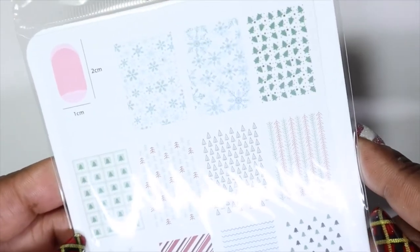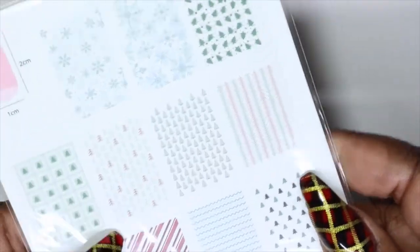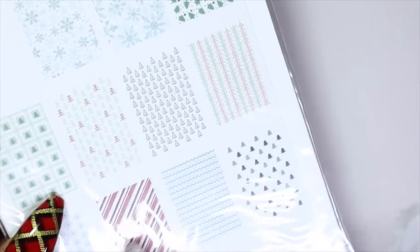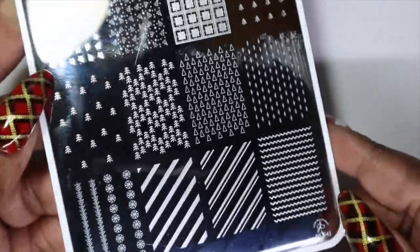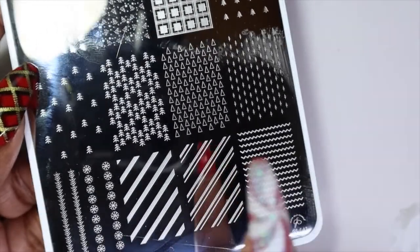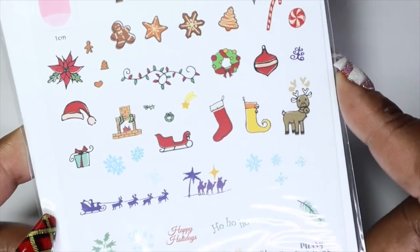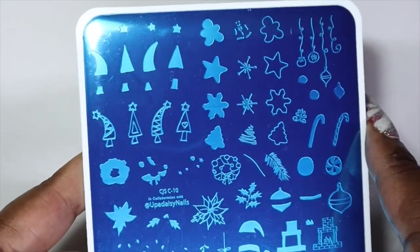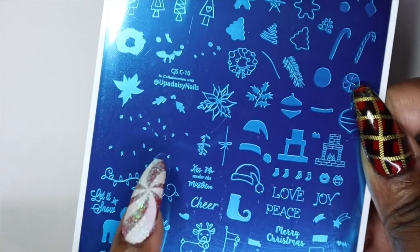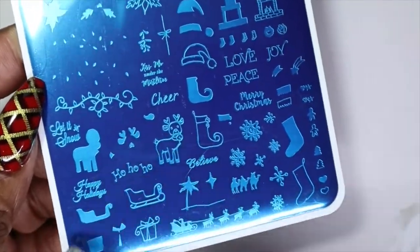Moving on to the Christmas plates — this one is CJS-C-43. I actually used this one for my nails. There are some nice snowflake images on it, but the main reason I got this plate was for two specific images. The next Christmas plate is called Under the Mistletoe, CJS-C-10, perfect for the Christmas season and winter holiday. It has more layered stamping images and I'm really curious to try the light one. It even has a little reindeer, a stocking, and an elf hat — I love layered stamping.